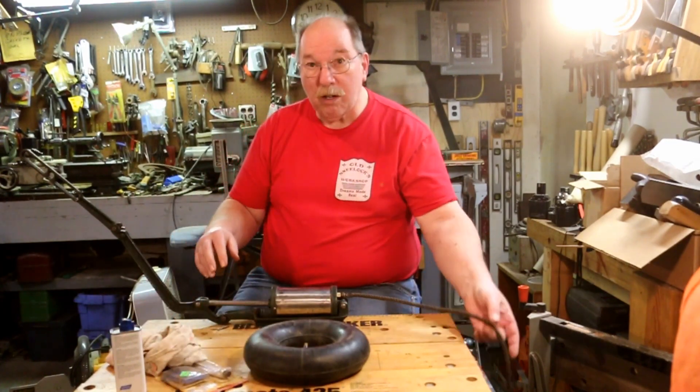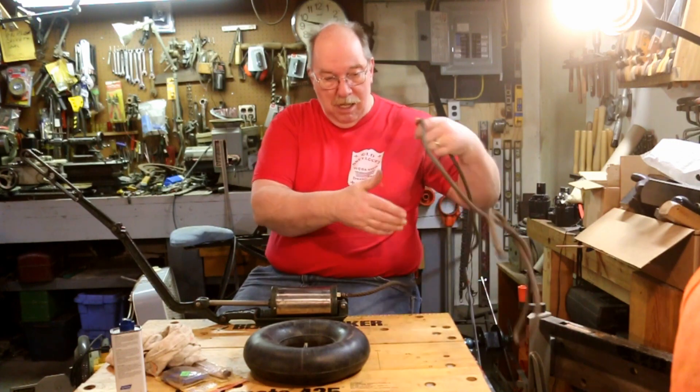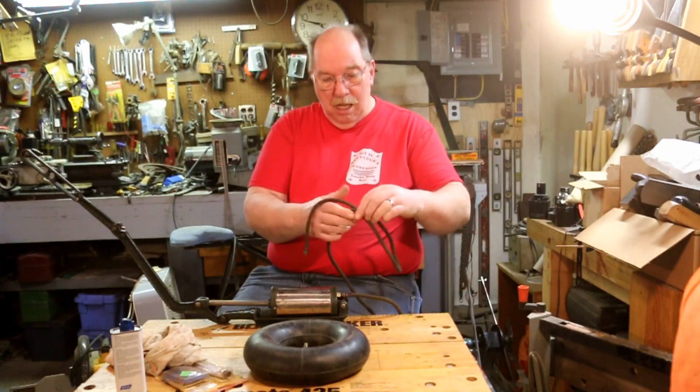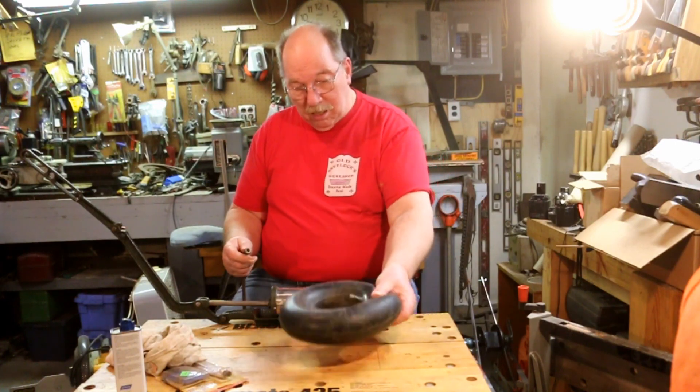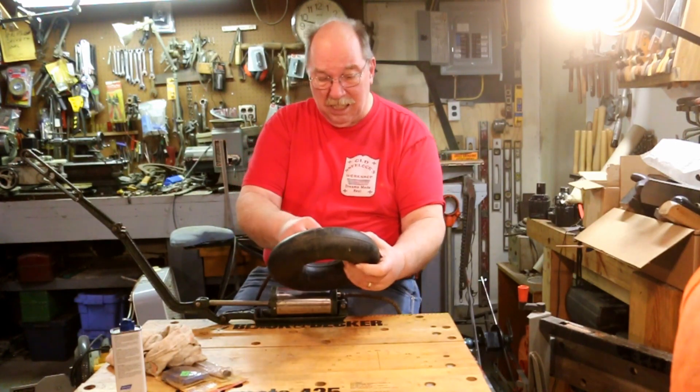There, all shined up, ready to go. Ready for the big test. This held air all night and hadn't leaked down at all.